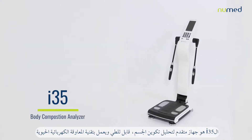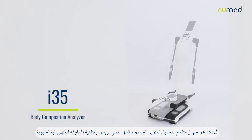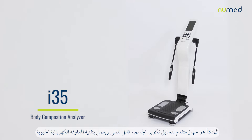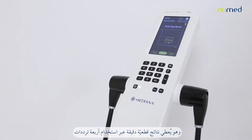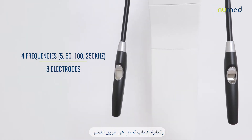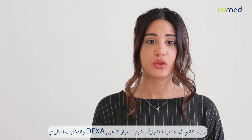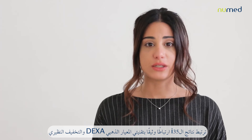Introducing the I-35 body composition analyzer, a professional foldable bioelectrical impedance analysis machine. It provides accurate segmental results through a four-frequency measurement using an eight-point tactile electrode method. The I-35 is highly correlated with the gold standard techniques, DEXA and isotopic dilution, and holds CE, ISO, and FDA certifications.